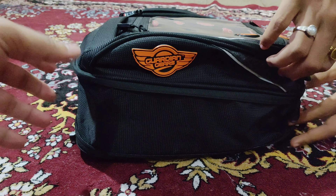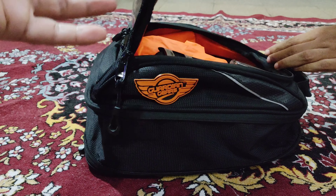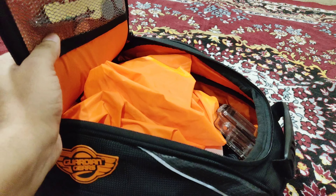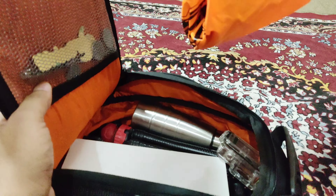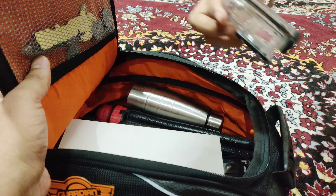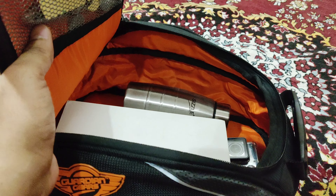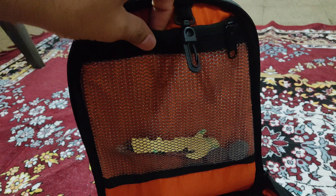When we open the bag completely, this is the size of it. Inside, just to show how much volume it has and how many things you can store — this is its cover. Inside I have an empty GoPro case, a tripod, a small mini water bottle, an action camera — and this is the whole bag opened completely to its 18-liter capacity.